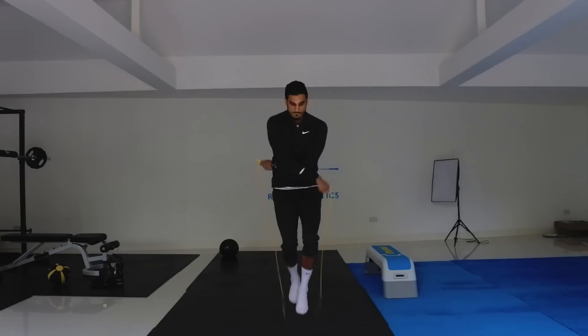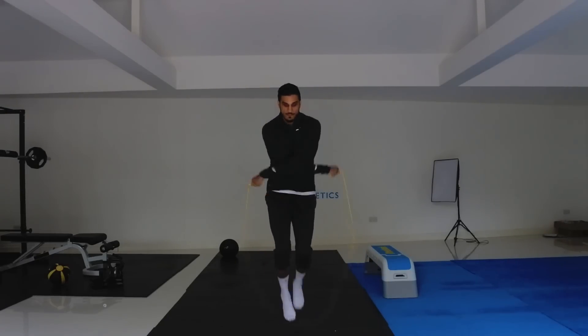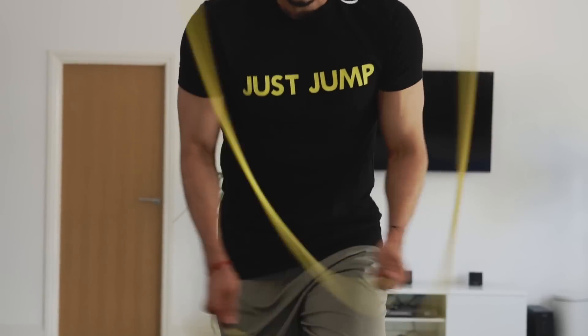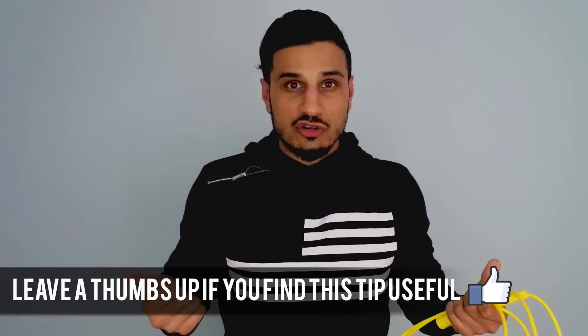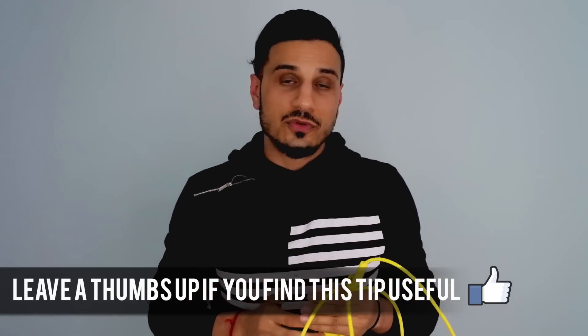It allows for better manipulation of the rope — more creativity, more wrist turning — so you can do crossovers and double unders very easily. It's really important for the crossovers because, as I covered in a previous tutorial, the thumb position allows you to turn the wrist over and behind you to get a good cross at the elbows, and then when you're coming back for the uncross. The thumb position being stretched out is very crucial for the crossovers.